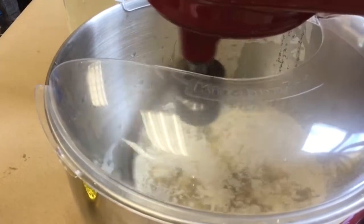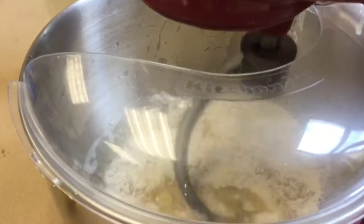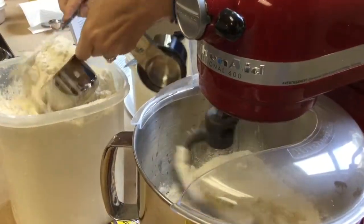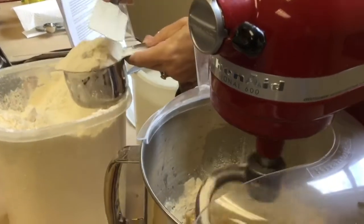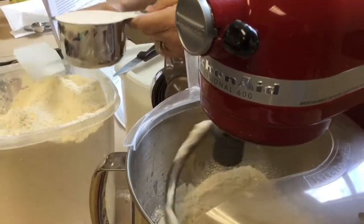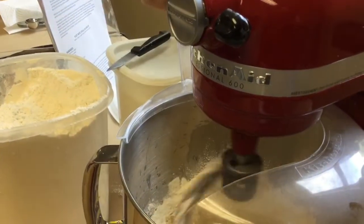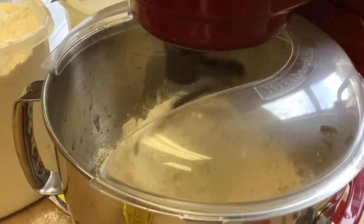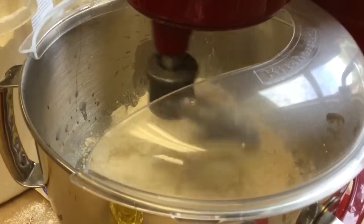When you use regular yeast, it's helpful to add half of the flour and make a sponge for about 20 minutes, and then add the rest of the flour. But again, using the instant yeast eliminates that technique.